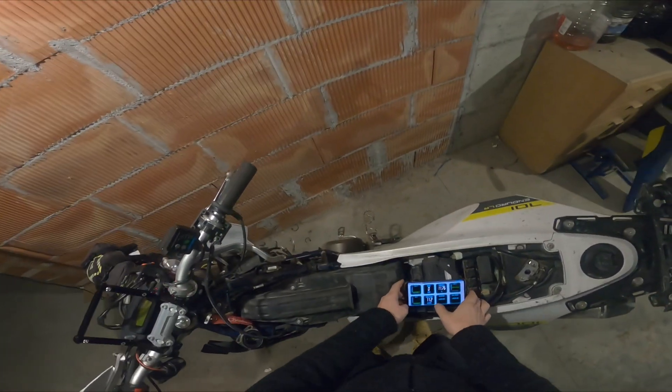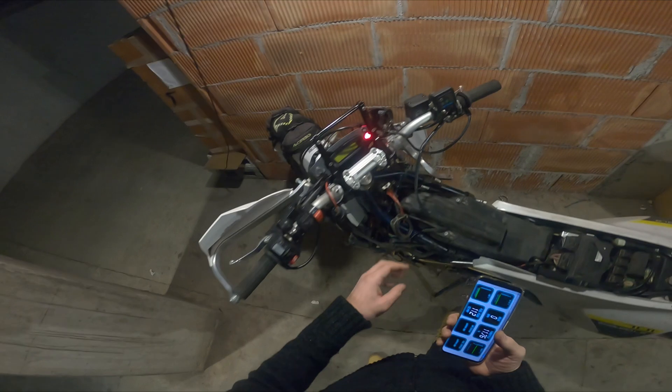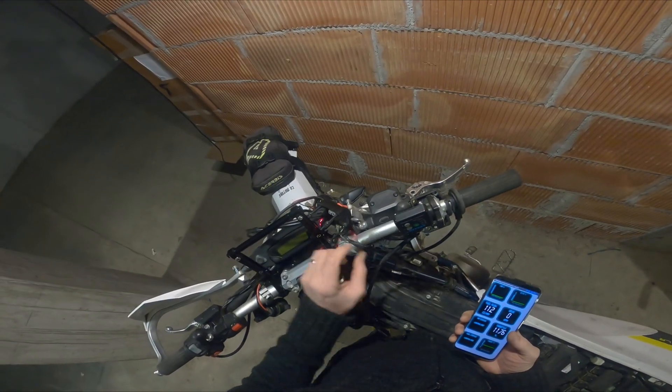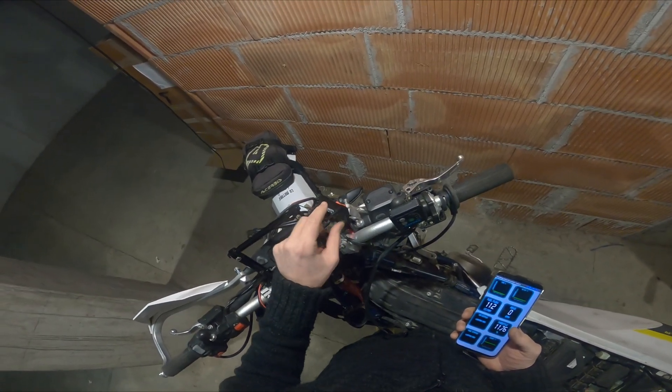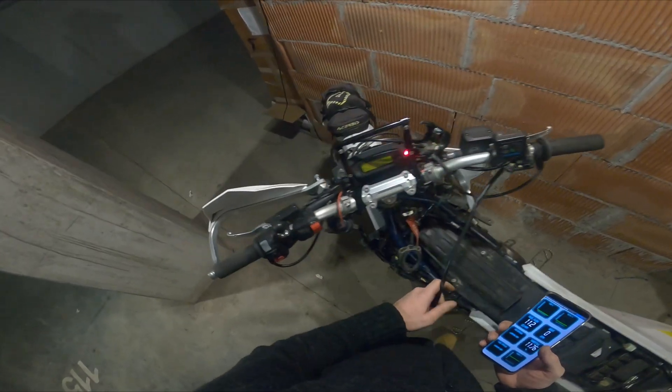It seems that this fixed the issue. Now what I will need to do is assemble all of this and route it properly.